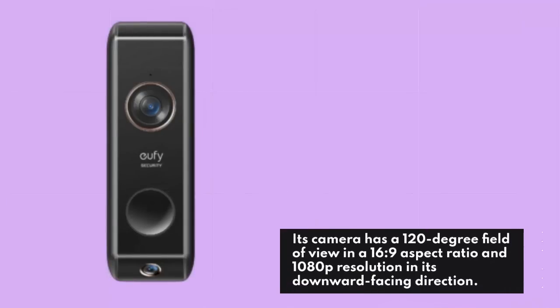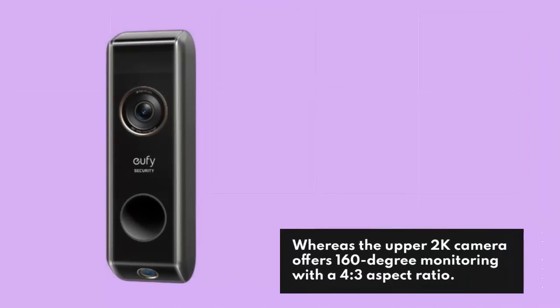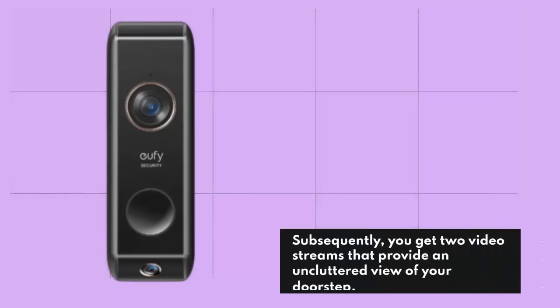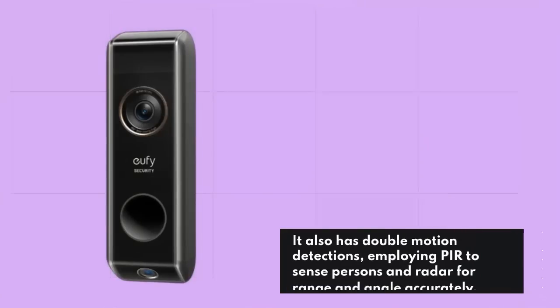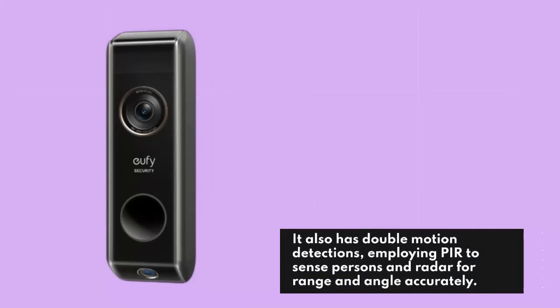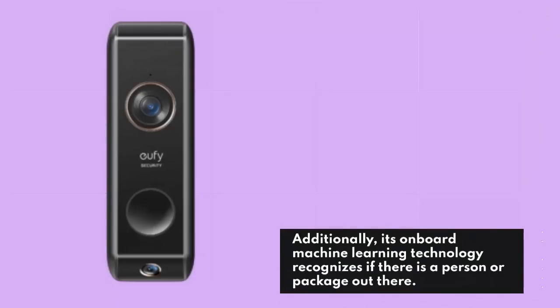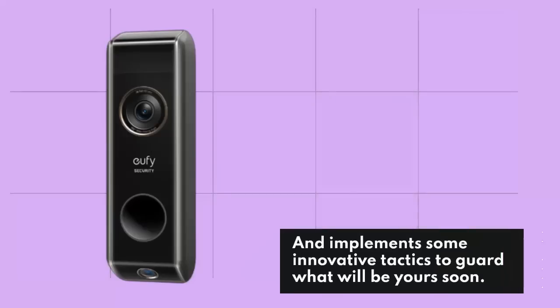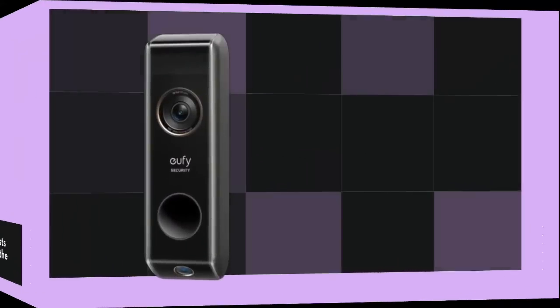The Dual is by a long shot the best dual-camera doorbell. Its lower camera has a 120-degree field of view in a 16:9 aspect ratio and 1080p resolution, whereas the upper 2K camera offers 160-degree monitoring with a 4:3 aspect ratio. You get two video streams that provide an uncluttered view of your doorstep. It also has double motion detections, employing PIR sense persons and radar for range and angle accurately. Its onboard machine learning technology recognizes if there is a person or package. Home Base 2, the included device, has no recurring costs and holds up to 90 days of video clips, plus users receive free AI features and smart alerts.